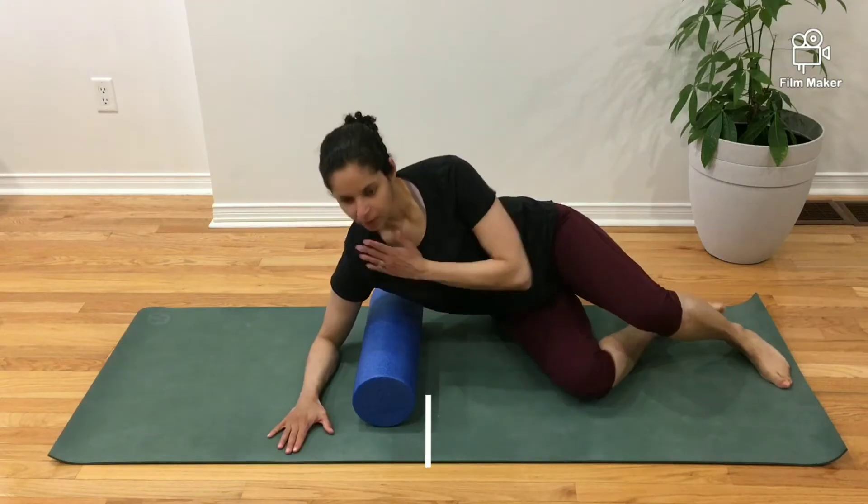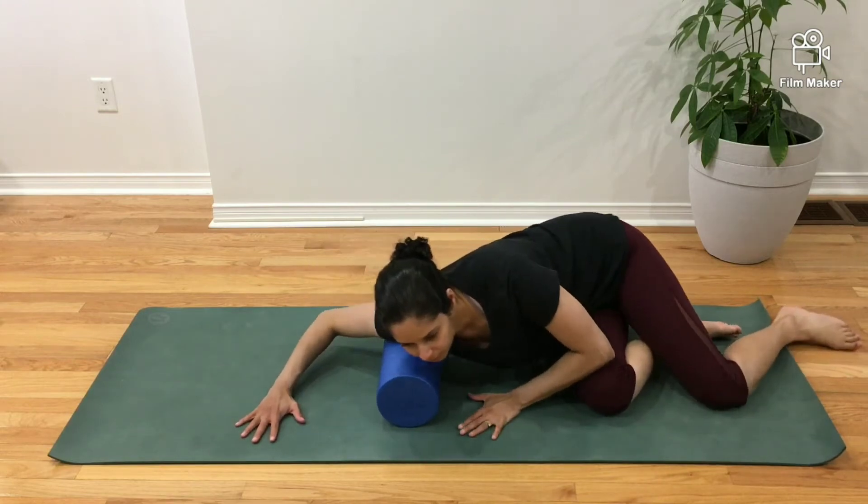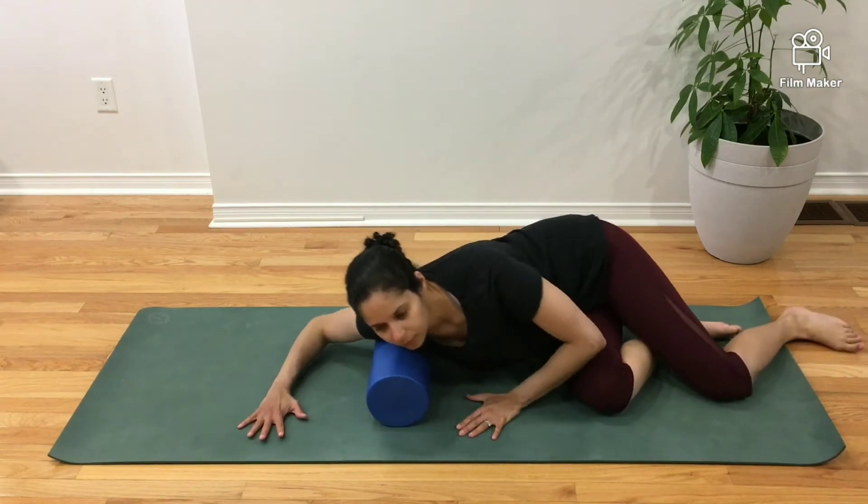In this video, I will be foam rolling my pectorals. The pectorals, more commonly called the pecs, are located at the front of the chest.